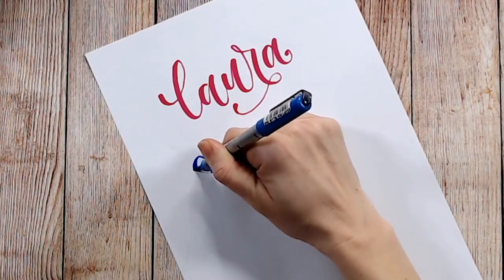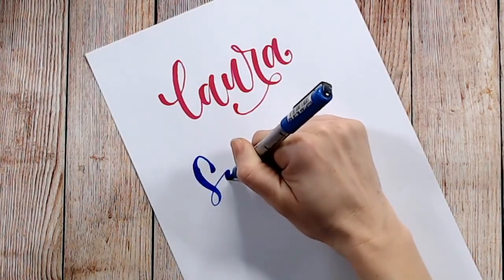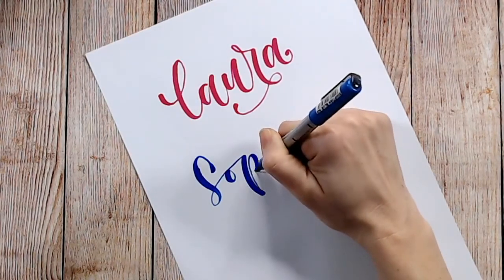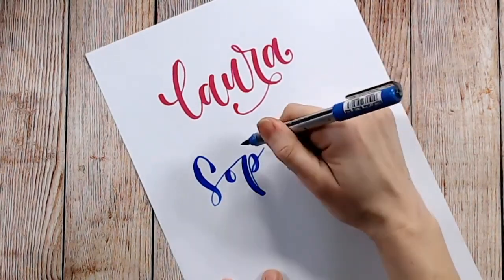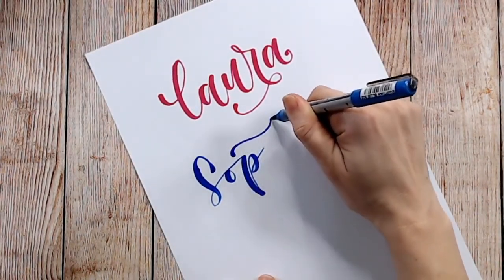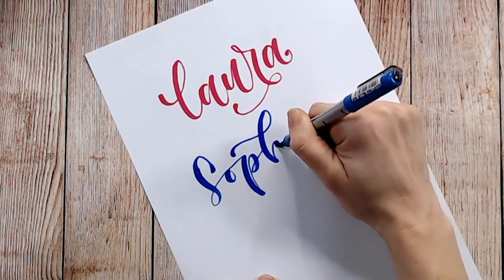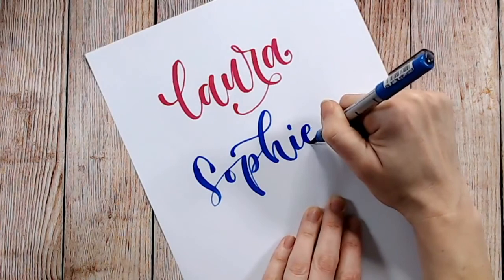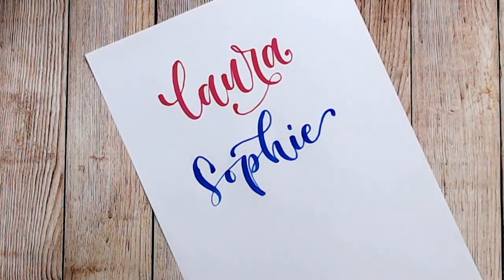In part four we will take three of the live viewers' names and use what we've learned so far to write the full names out. We'll start looking at connectors, how to join letters together, and how to add flowing details. I hope you can join me for part four — it will be uploaded very soon. Please do subscribe if you liked this video.